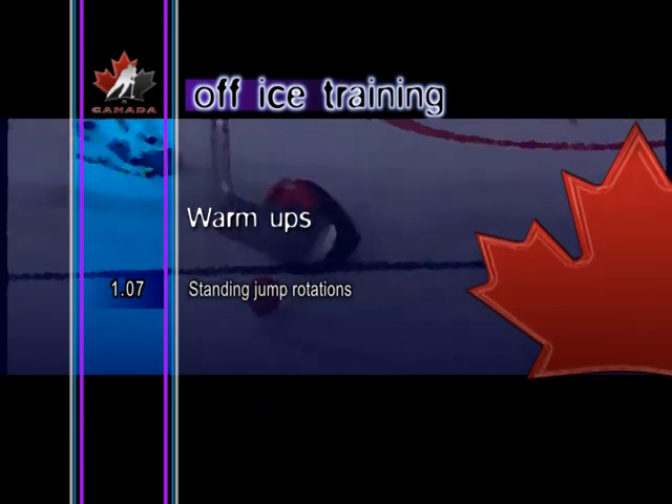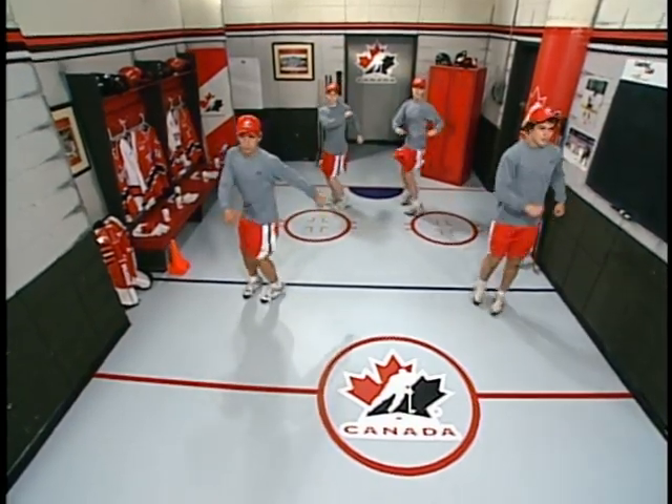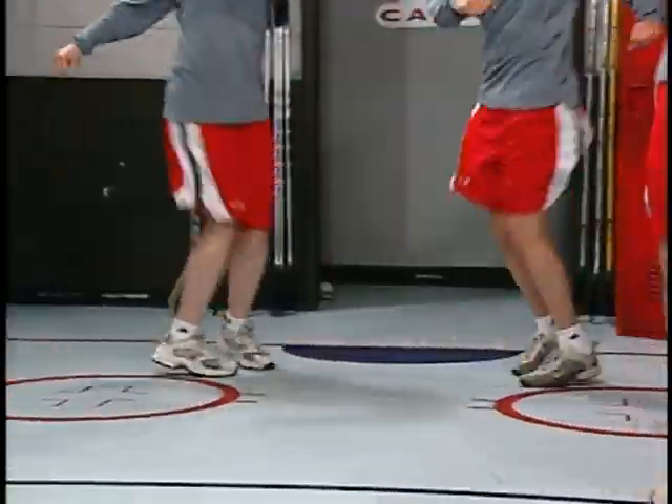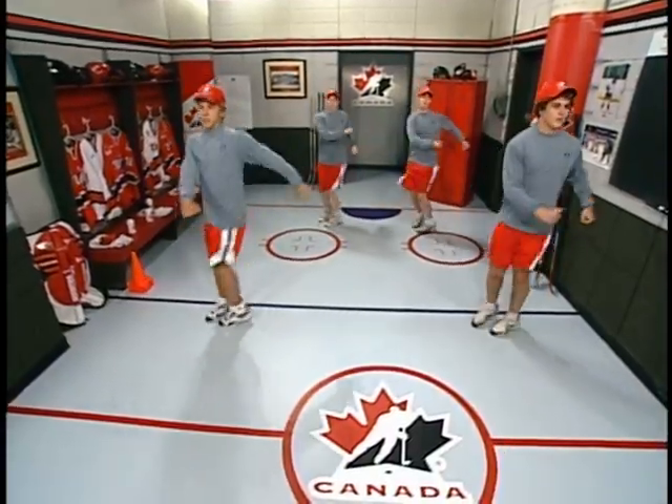Standing jump rotations. Here is a great exercise to warm the entire body. From a stationary position, jump in the air and rotate the upper and lower body in opposite directions.